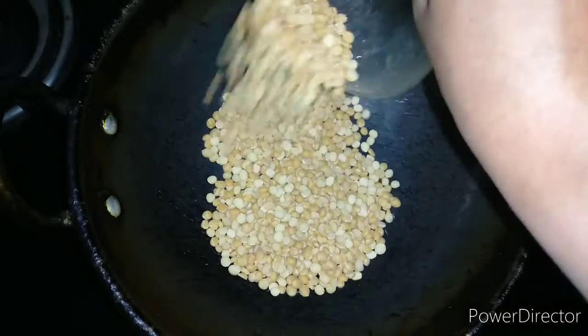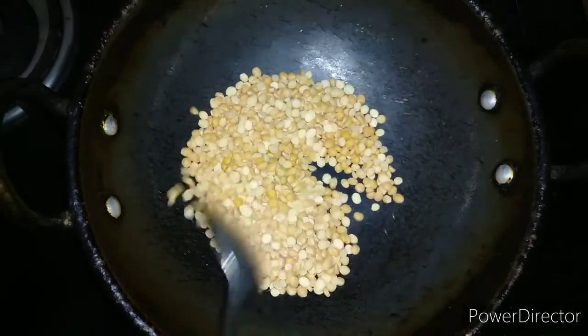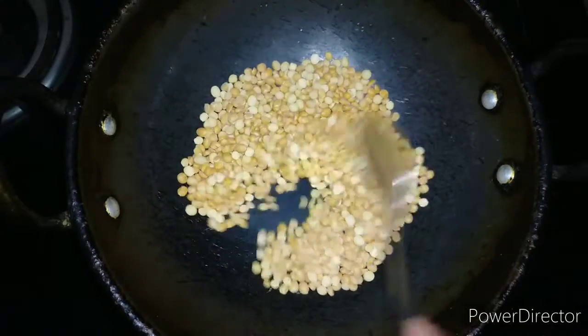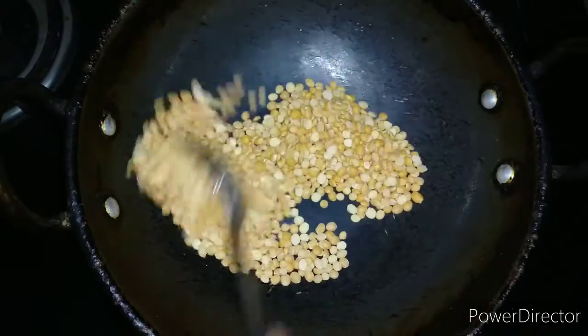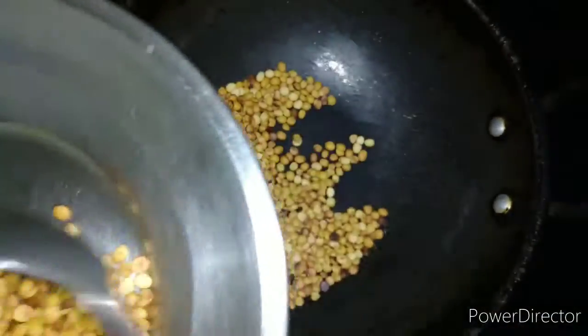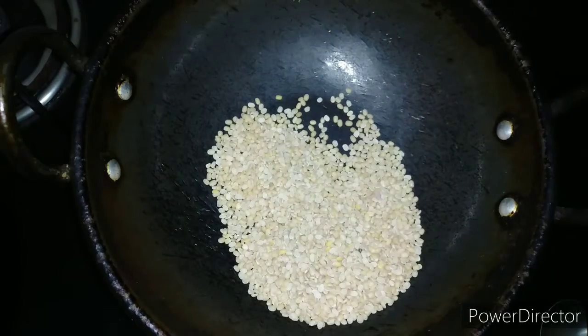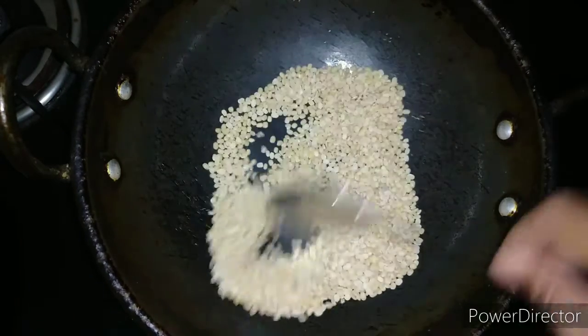First I am dry roasting the kadale bele or chana dal. You have to dry roast it till it becomes golden brown in colour. Roast it on medium to low flame. You can see that it is roasted well — we will transfer it to a plate.